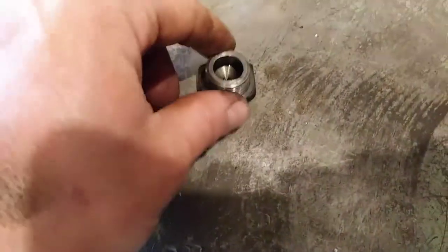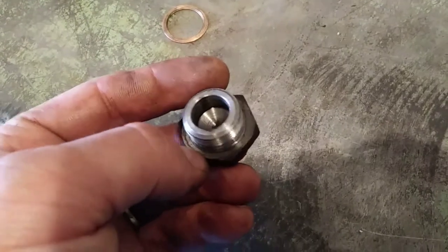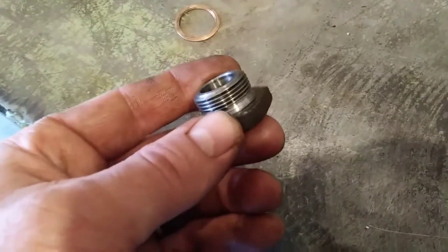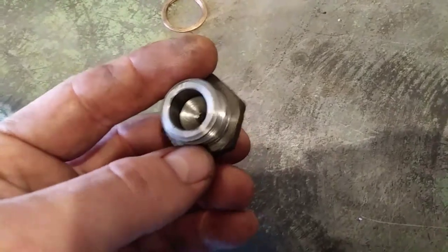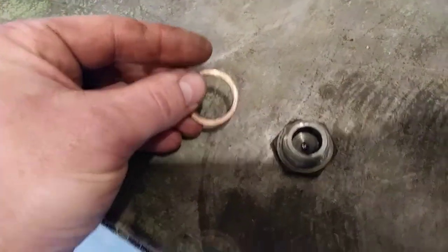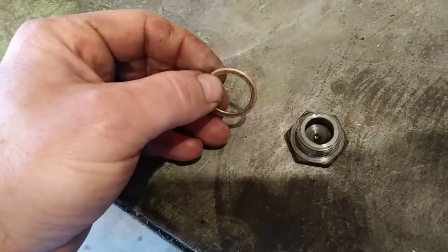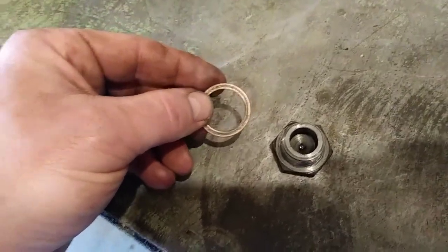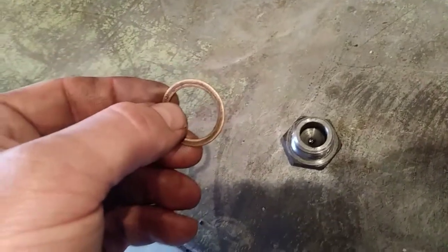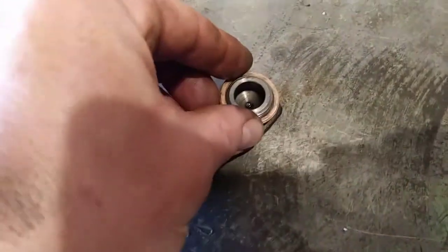Inspecting the drain plug — there's no washer on it, and feeling around on the bottom of the oil pan I can't feel anything stuck up there either. I don't know if it calls for one, but I don't like the idea of just two flat steel surfaces together. I've got a copper washer here — this is an old one off of a Farmall Super A that I replaced a while back when I was doing a lot of work on that tractor.